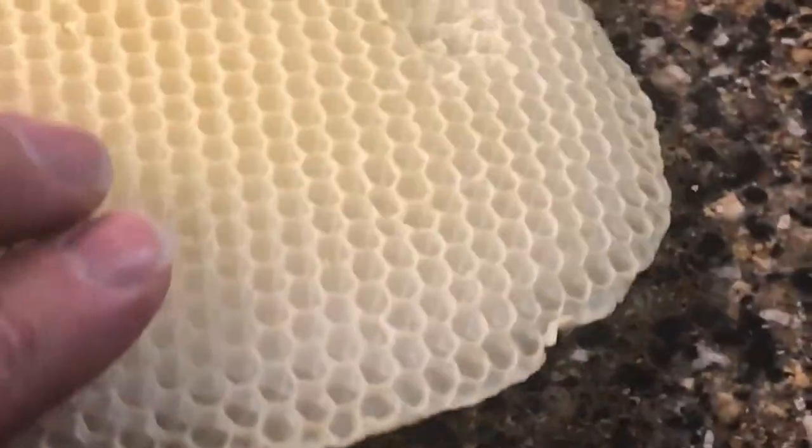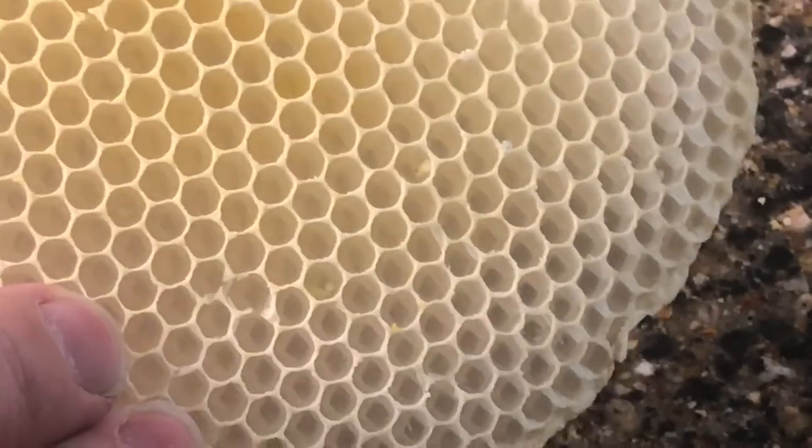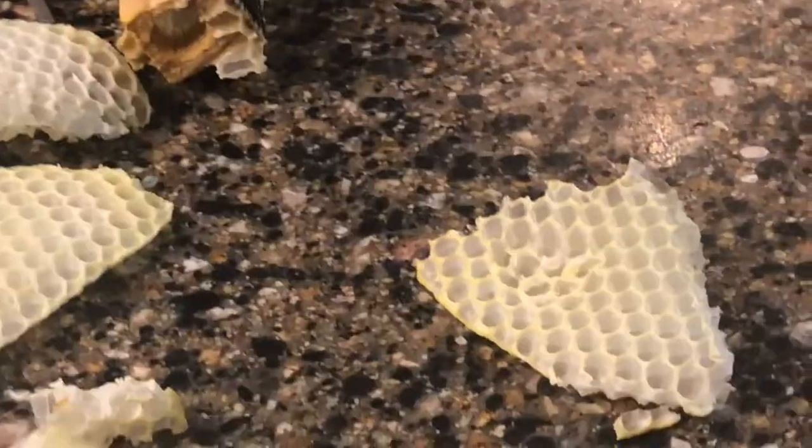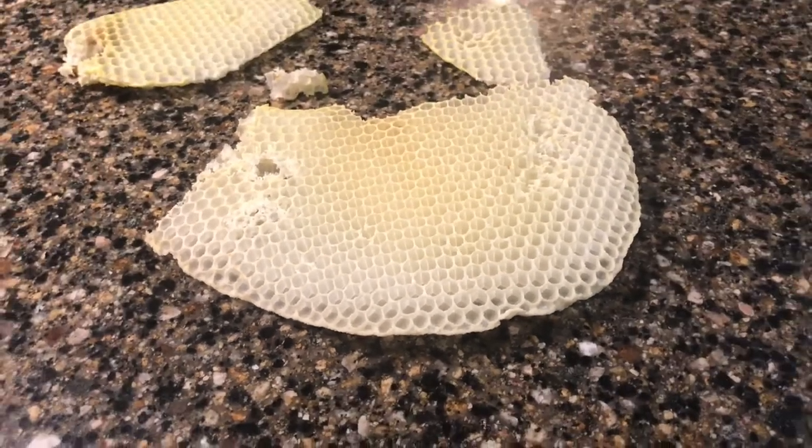Now I get to save this wax that they made, and maybe I can figure out something to do with it. If I store it up, maybe I could make candles or who knows what. So pretty cool stuff — that's the burr comb that I pulled out today.